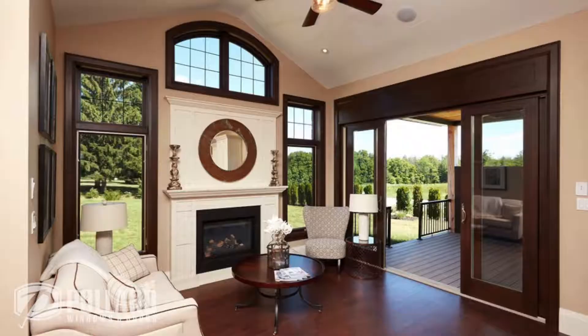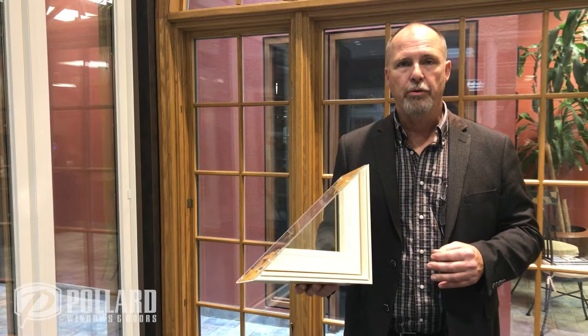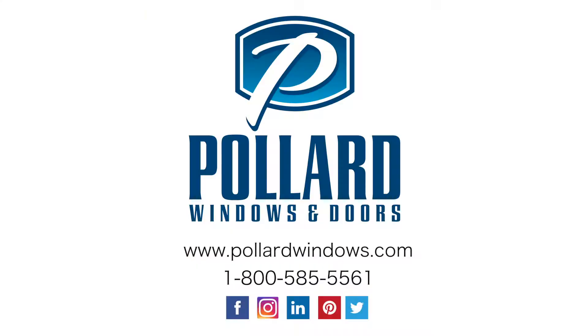All our pine components are pressure-treated against insects and rotting, and on our exterior vinyl, we also offer it in four standard colors, and a plethora of custom colors are offered with it. So take a look at Liberty, make it the product of your choice on your project, and thanks for watching.